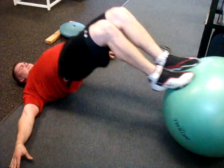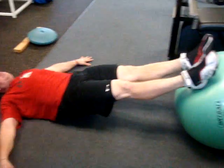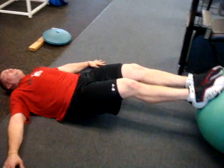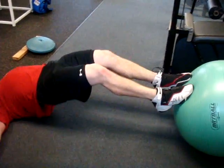Come on. Alright, put the ball of your feet on. Alright, here we go. Ten mini bridges. Let's go. One. Two. Don't let the ball get away from you.